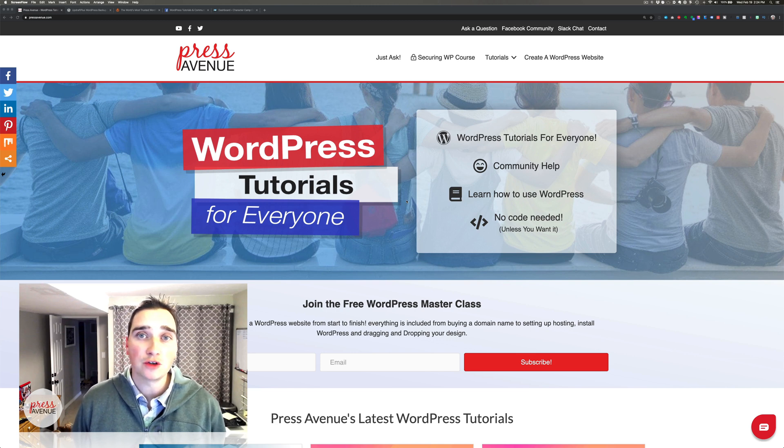Thank you so much for watching the Press Avenue YouTube channel, where we make WordPress tutorials for everyone. My name is John, and today we're talking about how to backup your WordPress website using a free plugin.